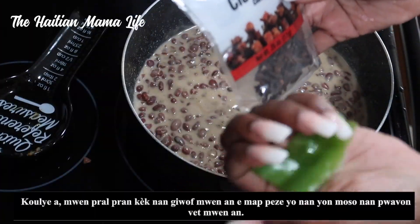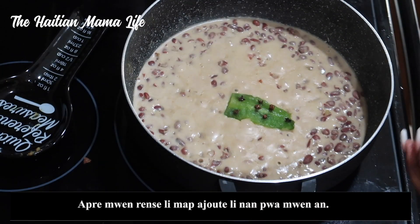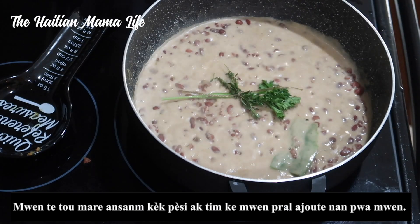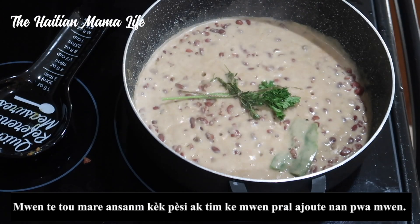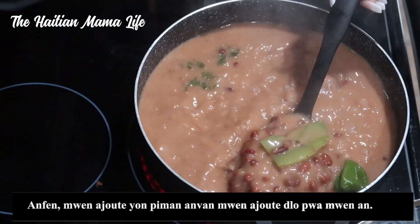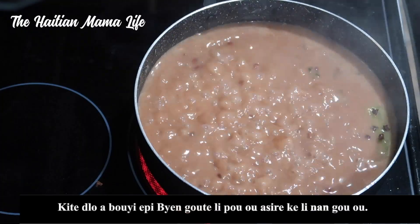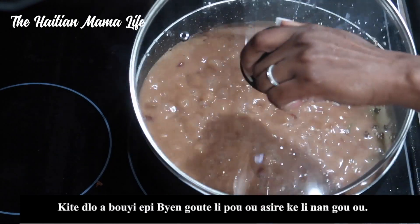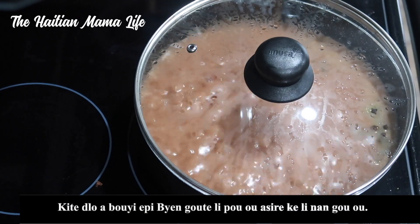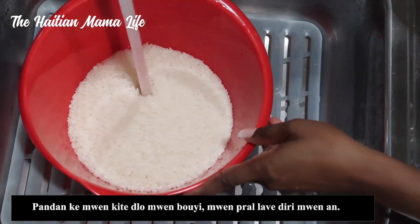I'm going to take a few cloves and press them into a piece of bell pepper, rinse it off, and add it to my beans. I've also tied together some parsley and thyme to add to my beans. Lastly, I add one scotch bonnet pepper to the pot before adding the water that my beans boiled in, and let the water come to a boil. Taste along the way — if it's too salty, add more water to balance it out.